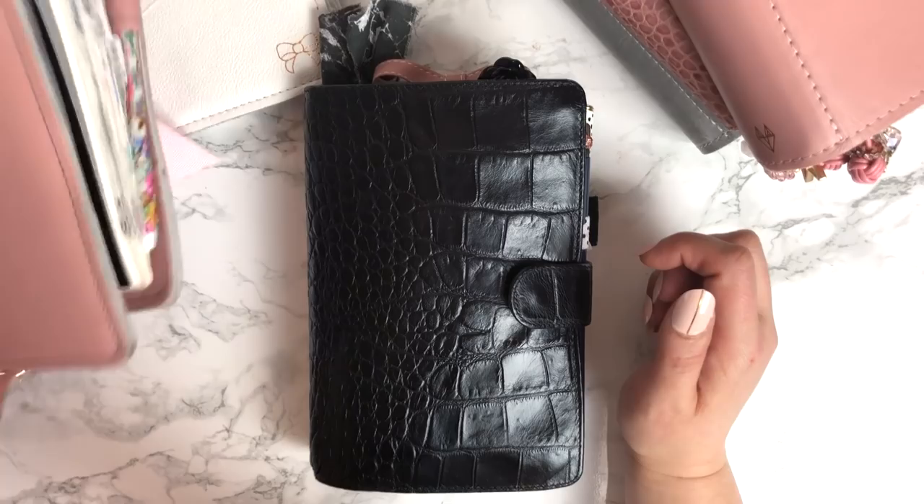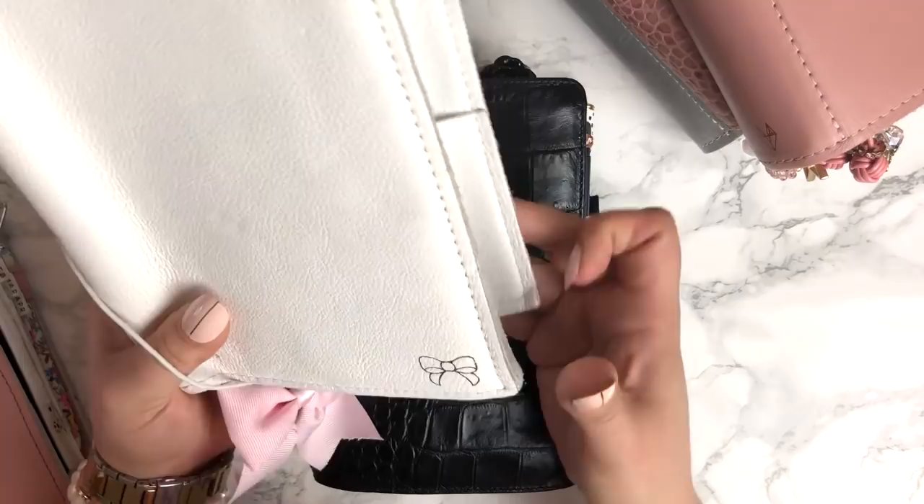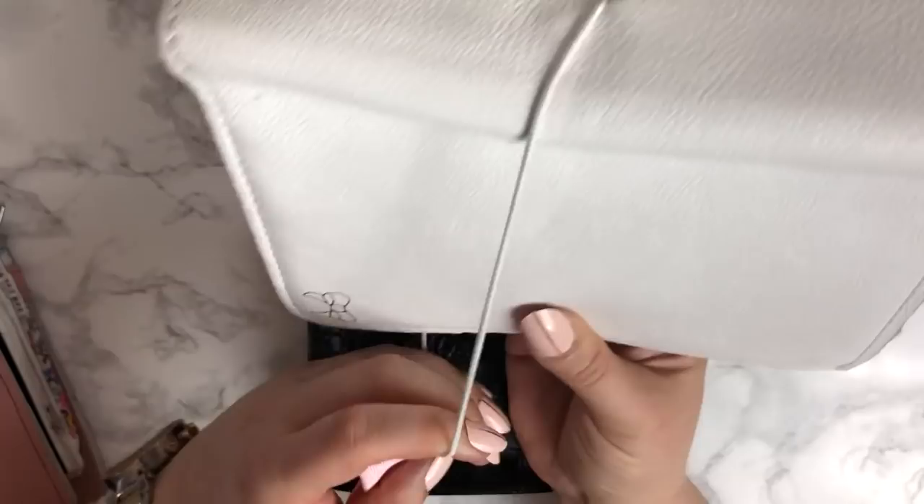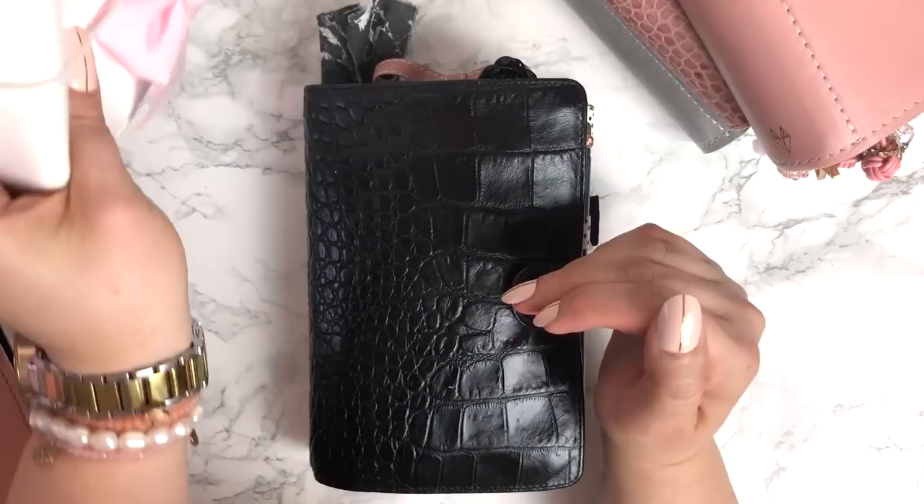My B6 — I had started setting her up, and then before I finished, I took most of the die cuts out. So there's pretty much nothing. There's a few dashboards in here, but basically before she was finished, I learned about personal wide rings.